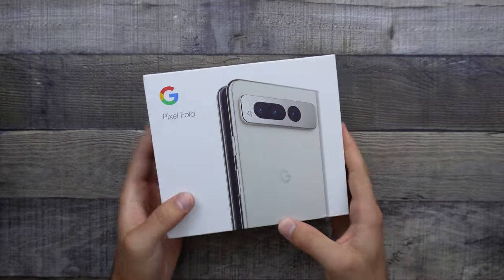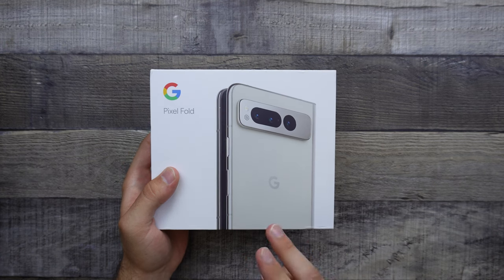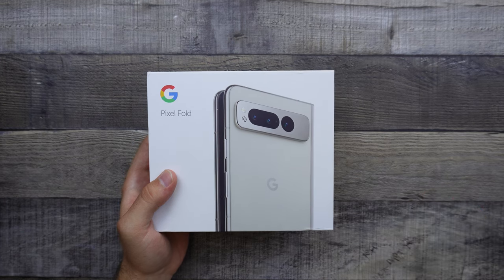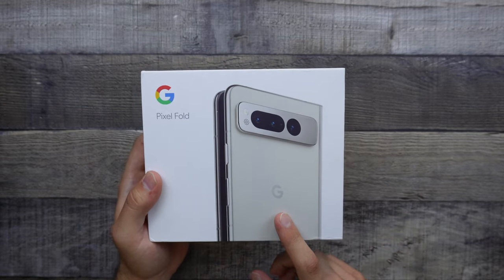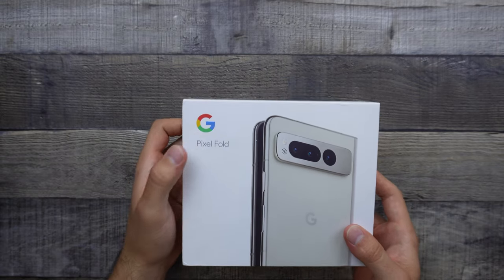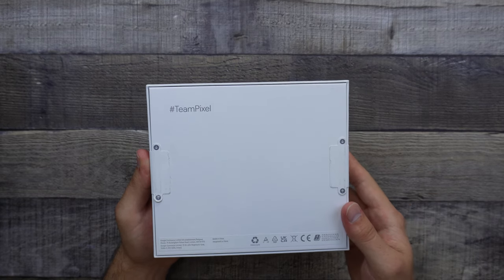Starting off the packaging, we can see the Pixel Fold, and I do have it in the porcelain color. There are two colors — obsidian and porcelain. I did want to go with the porcelain one. Usually I go for darker colored phones, and I just wanted to switch it up a little bit with the Pixel Fold. Right away we can see the design of the phone, which in my opinion looks really nice for a first generation phone, and then we also do have the Google logo, Pixel Fold, and then the back portion is completely empty.